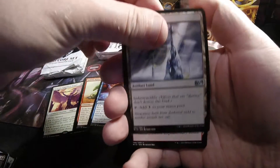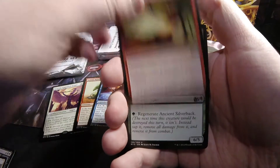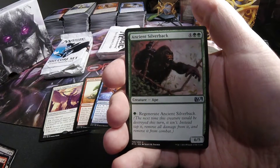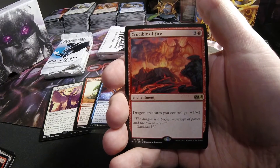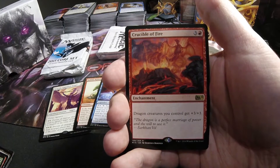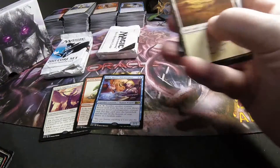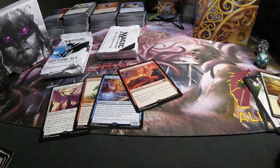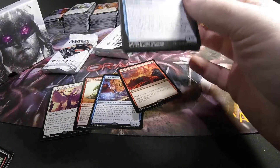This pack we have another Dark Steel Citadel starting off the uncommons. Heat Ray. Ancient Silverback. And Crucible of Fire — 3 in red, Enchantment: Dragon creatures you control get +3/+3. Tribal enchantments like that are always fun.